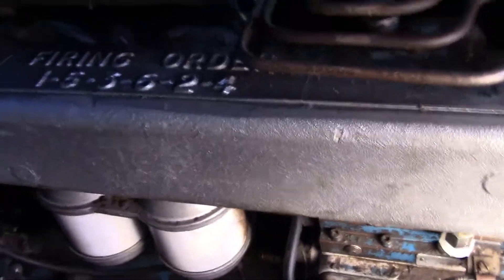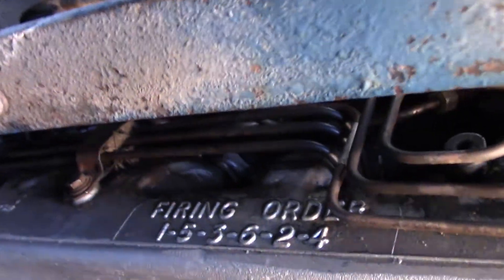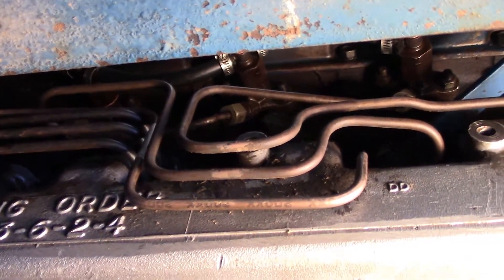Then what you want to do — and don't do this part, or any of these parts actually, for newer diesels. This is an old diesel only, because on the newer ones you'll actually wreck the injection system.